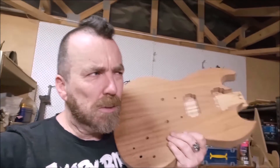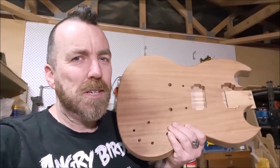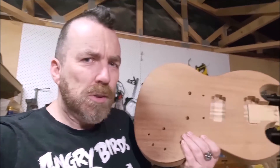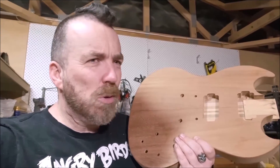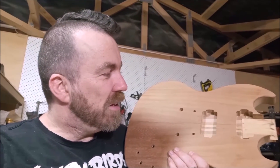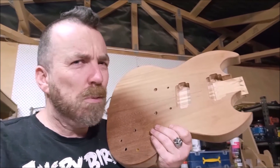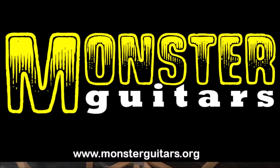This seems like a good natural place to pause. I've got all the cavities that I need in the body. In the next video, I will probably finish the guitar — put all the contours and bevels onto the body, carve the neck, and put the electronics in. I've also got to decide on a finish, but I'll probably be able to squeeze all that into the next video. So until then, I'll see you in the next video. Bye.